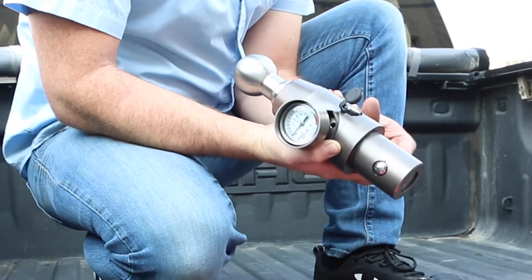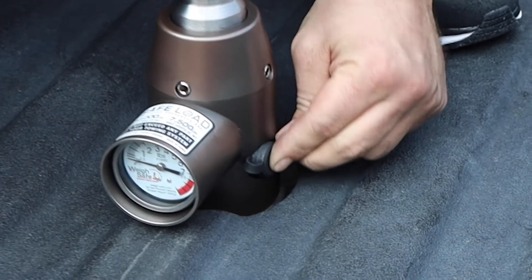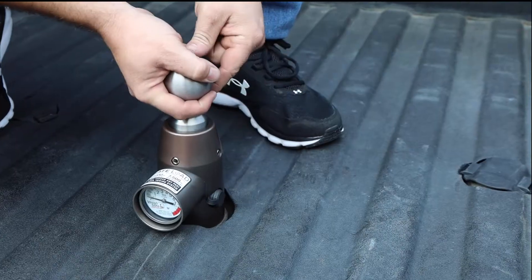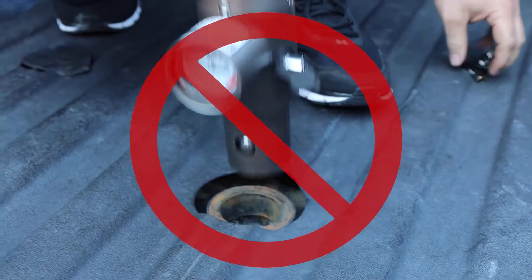Note that the spring-loaded portion of the lock must remain flush to the housing for the lock to be engaged. Replace the rubber cover over the lock. Always double check that the lock engages and the ball is secure by pulling up on the tow ball. If it is properly inserted and locked, the ball will not be able to lift out.